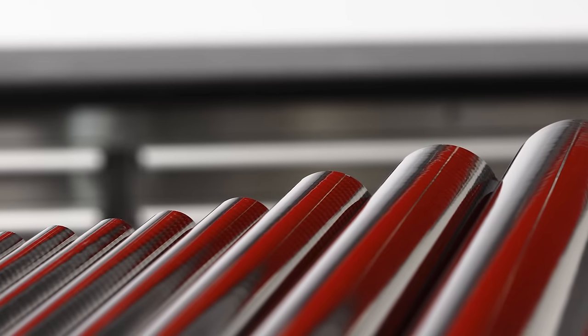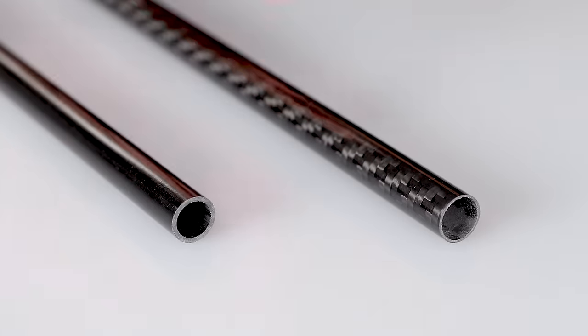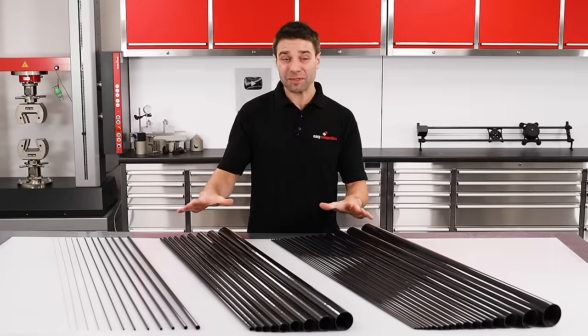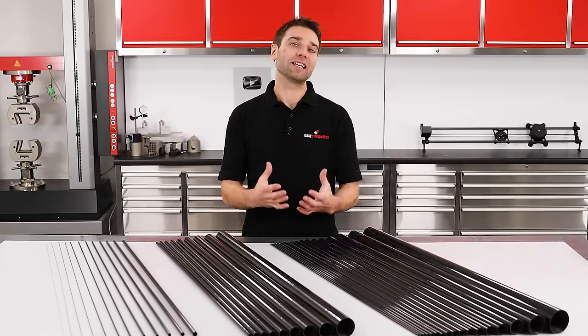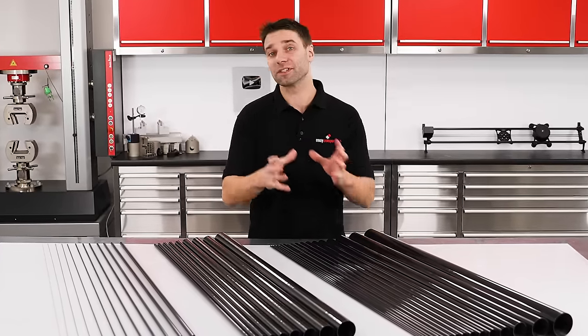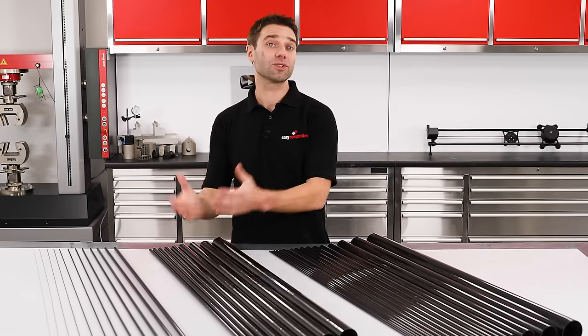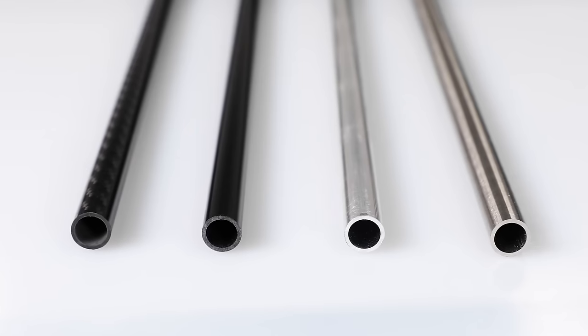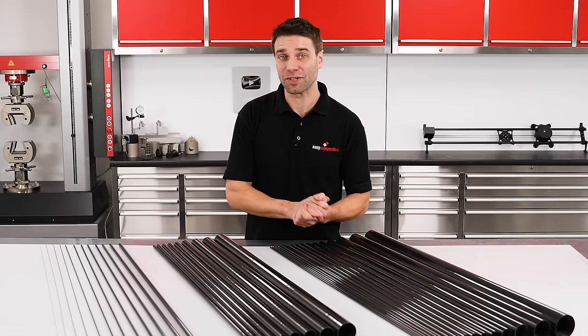Today we're looking at carbon fiber tubes, what the different types are and how to choose the right one for your application. Carbon fiber tubes are used everywhere from drone frames to engine braces, basically wherever you need the highest strength and stiffness to weight ratio. But there are a few different types available on the market, so how do you choose the right one and how does their performance compare to that of steel and aluminium?